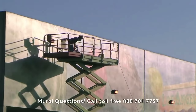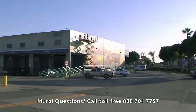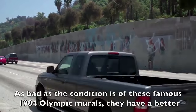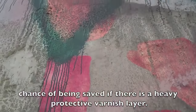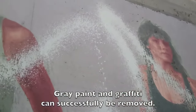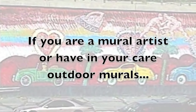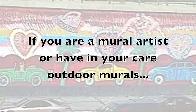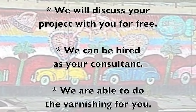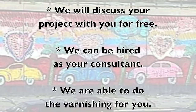We hope that this varnish layer will stand up many decades and help the murals to look their best and protect them. If you are a mural artist or have in your care outdoor murals, call us to discuss getting help with your protective varnishing needs and ideas. We will discuss your project with you for free. We can be hired as your consultant or we are able to do the varnishing for you. Give us a call now.